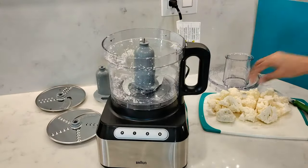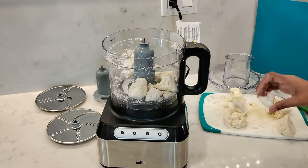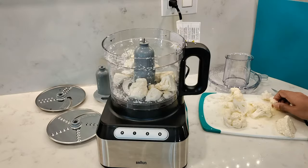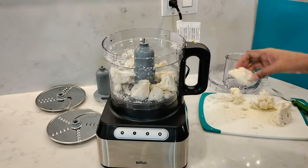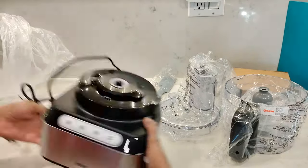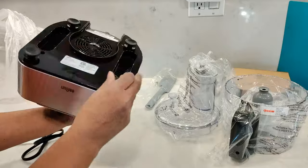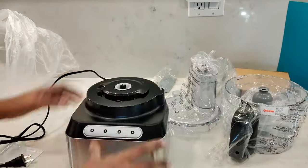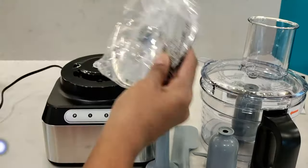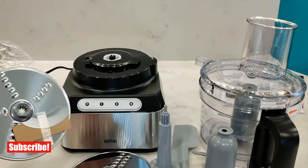You can't process continuously for a long time, so if you have a large quantity you'll need to stop and start often to prevent overheating. The base is lightweight making it easy to move on and off your counter, and its compact size makes it possible to keep it on the counter if you use it often. You will need to find somewhere to store the two discs and the blade since it doesn't come with a storage case.